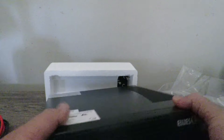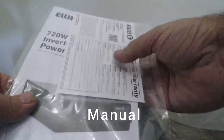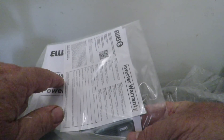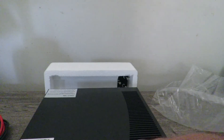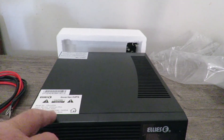So here is the warranty. I got the 720 watt here, but I bought the 1440 watt, which is a little bit bigger than the 720.